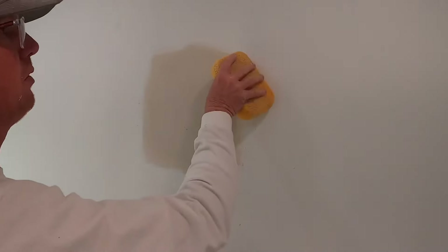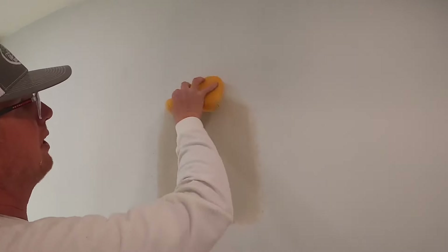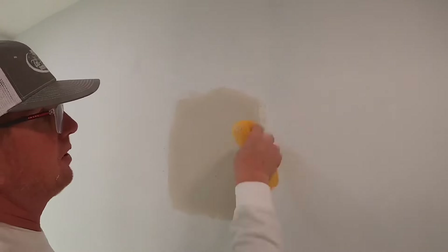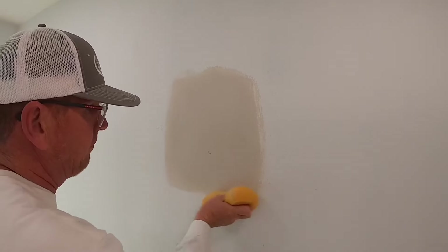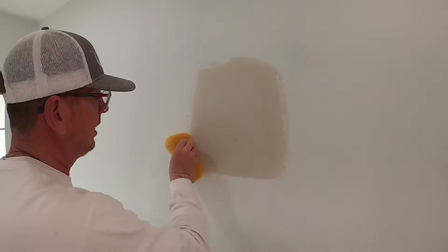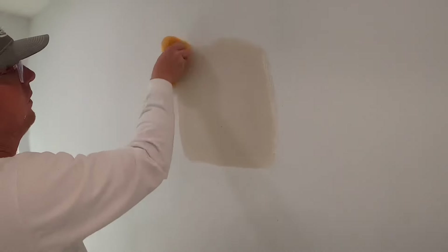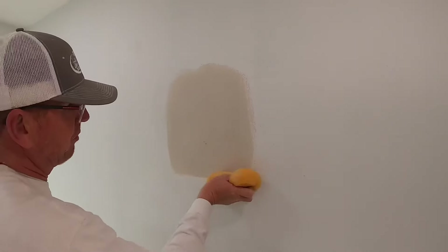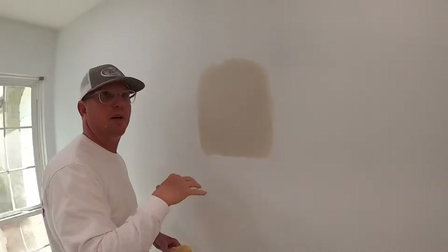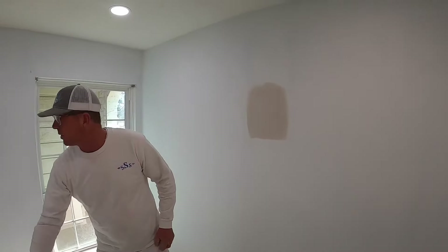We're just going to take a sponge — just a regular tile sponge, damp, not too wet — and just kind of knock that edge down. This is the plaster edge, so you don't want to get in the middle of it; you just want to work on that plaster part. This helps it blend when we do our texture, which is a light orange peel. Now again, if you're using regular mud, it'll take two coats and it'll have to dry in between and then you'll have to sand — but again, we try to avoid that.